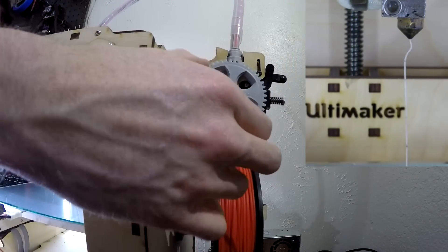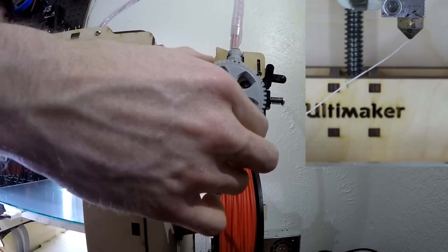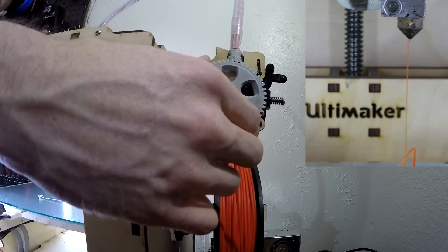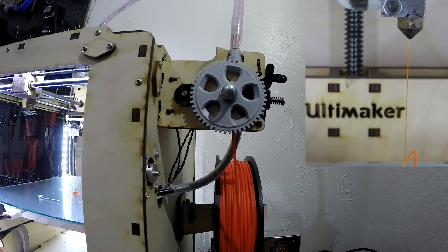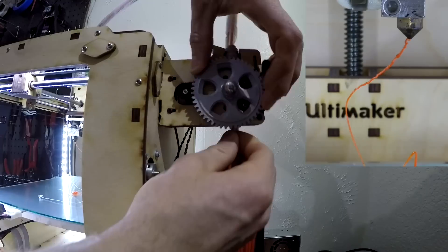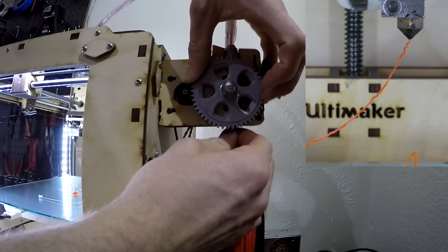Once the filament starts to flow, you will eventually see the filament color change to NinjaFlex. Keep manually advancing the extruder to ensure that all the old filament has been displaced. If you look at the nozzle closely you'll notice it's flowing and making a curly cue — that's because there's still some blockage in the nozzle. Keep feeding until the filament starts flowing very smoothly.